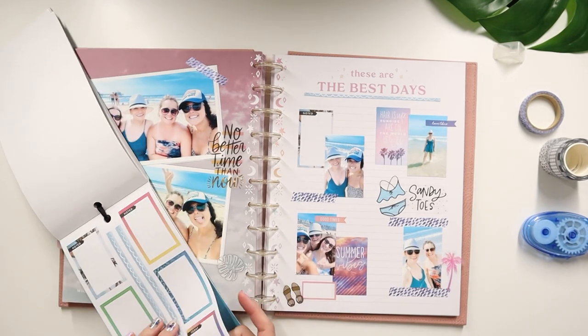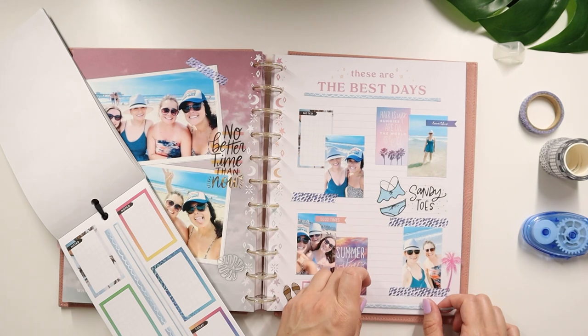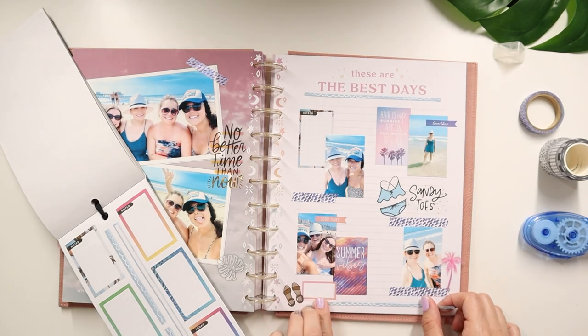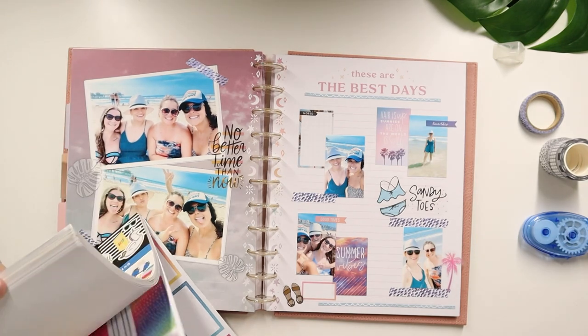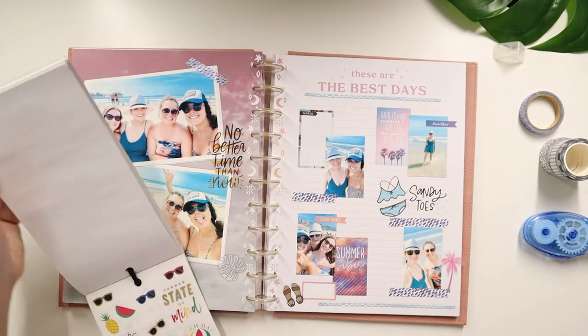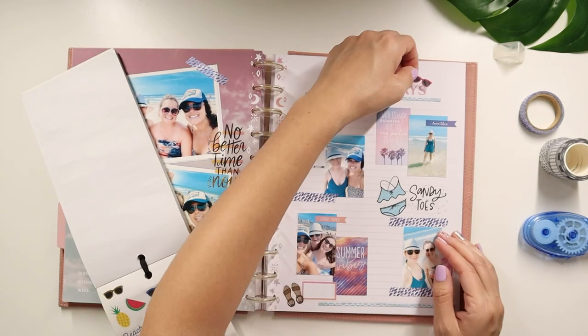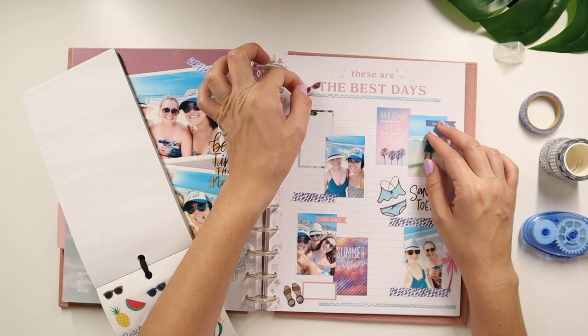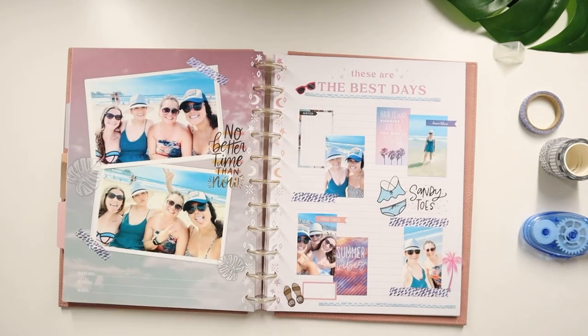I'm going to add a little bit more washi on this bottom one — like that. And to cap it off — cute! I think I should put those sunglasses over here. Yeah, I think it's just right there. I think that's perfect. Now we just got to fill it out.